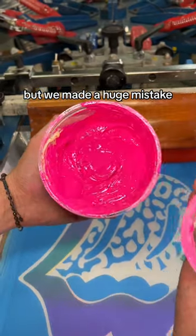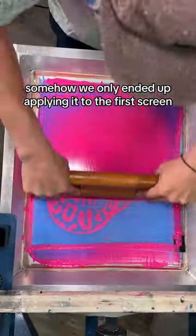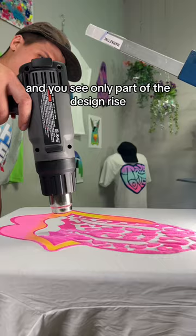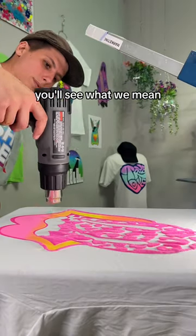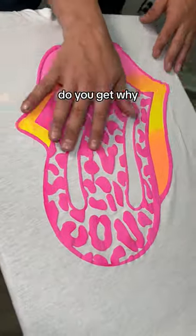This is so embarrassing, but we made a huge mistake. We were supposed to apply puff ink to the entire design, but somehow we only ended up applying it to the first screen. Right now you can't tell, but when the heat gun hits it and you see only part of the design rise, you'll see what we mean. So the spots are puffy, but the lips are flat. Do you get why?